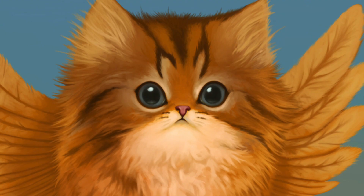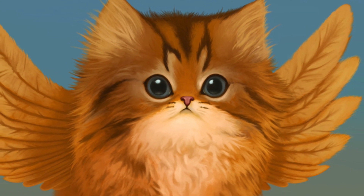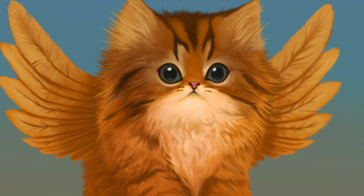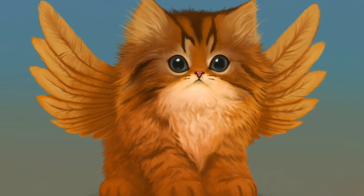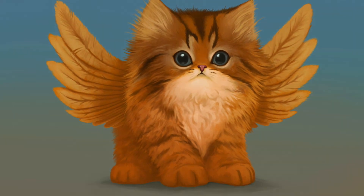I dropped in some drop shadow, and here's a zoomed-in look. I did a little bit of color correcting and some simple gradient background. And here we have it — the Pogasus. Hope you guys enjoyed it, and I'll catch you next time.